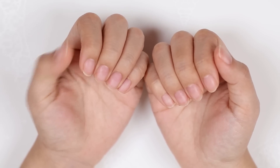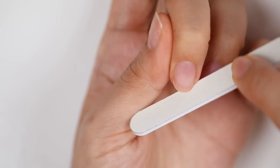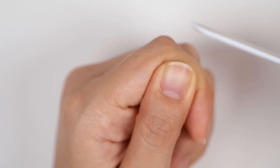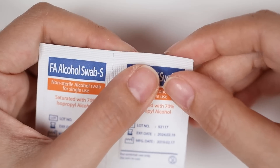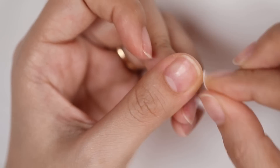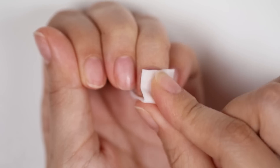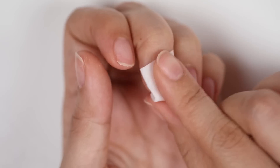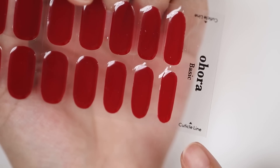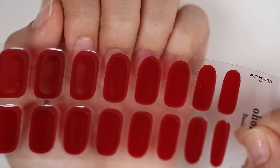Today we're going to change that. First, I'm going to shape my nails and give them a quick file to get an even shape. Since my nails are short, I'm limited to what shape I can do, so I'm going to stick with a squoval shape. Then I'm going to use the alcohol swab to remove any oil off my nail beds. You don't want any oil or product on your nails because that's going to affect the adhesion of the gel strips. Then I just need to size up my nails.